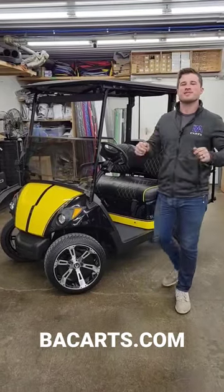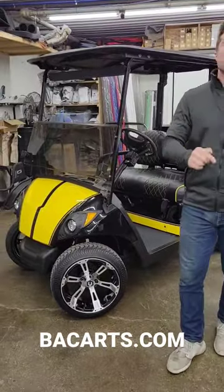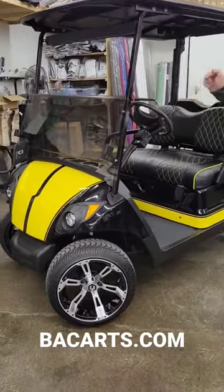Hey guys, this is Sloan at BA Carts, and I'm going to give you a quick walkthrough on this cart we just finished. It's a 2017 Yamaha Quietech we call Black Yellow Muscle.